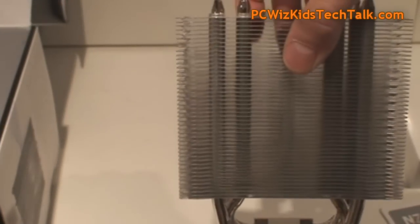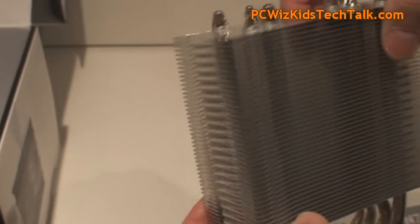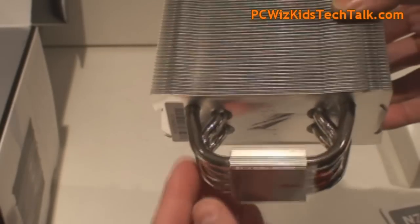The tower design of this heat sink features nickel-plated copper heat pipes going through in a U-shaped design — nice aerodynamic airflow going through there.